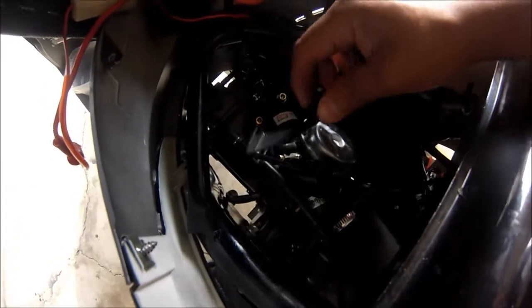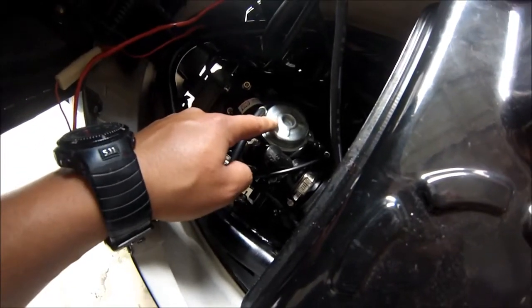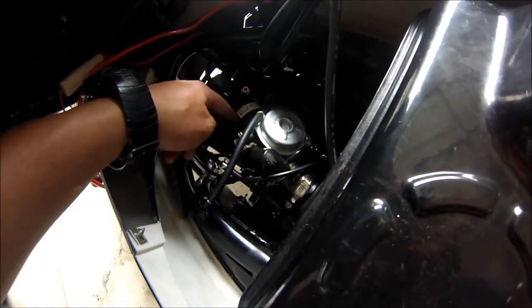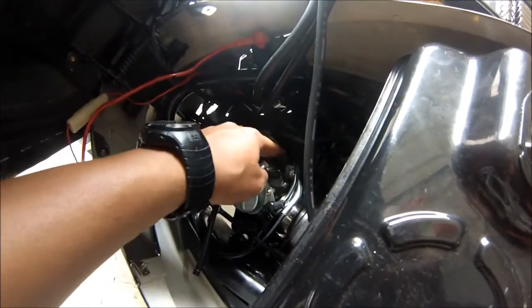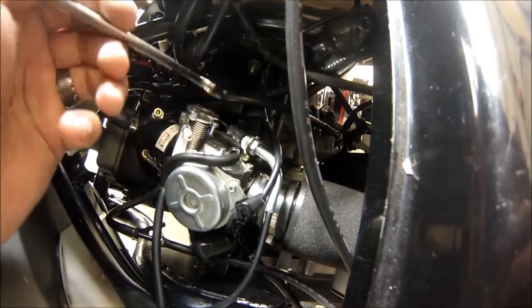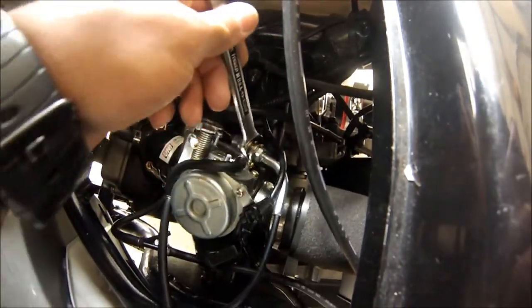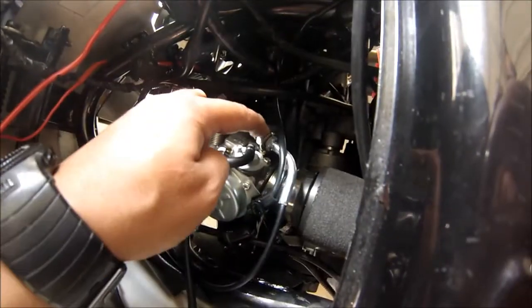That's disconnected. Pretty much the only thing holding the carburetor up is the intake manifold, which is already loose. So I can just spin this towards us to take apart the throttle. Just gotta loosen this nut — it's a 12 millimeter, might need two hands.